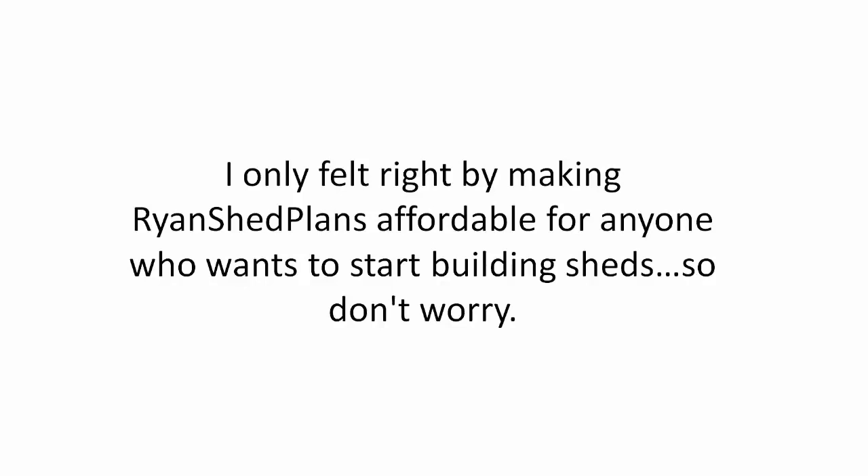I only felt right by making Ryan's shed plans affordable for anyone who wants to start building sheds. So don't worry, I'll get to the price in just a moment.